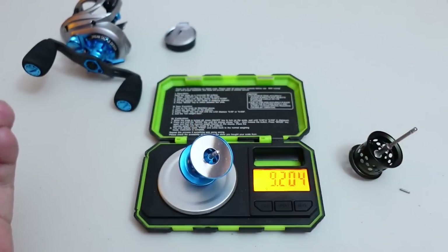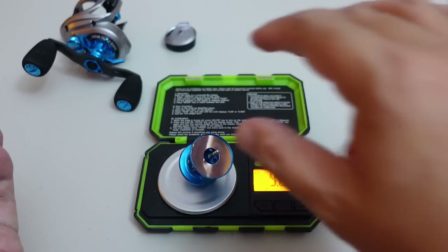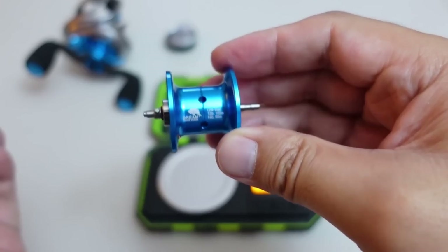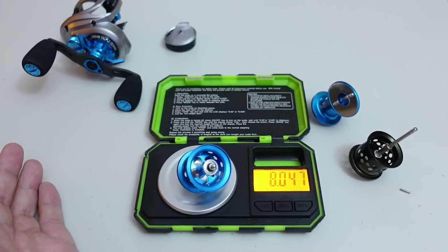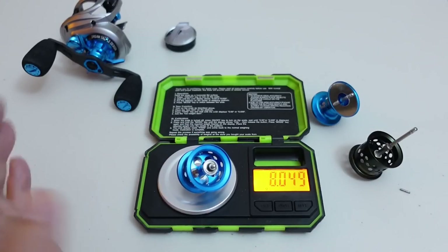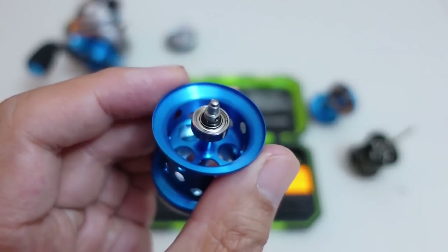I'm going to go ahead and weigh the deeper spool — 9.2 grams with bearing. I'm pretty sure it's the same weight as the red spool, so without the bearing you're looking at about 8 grams on the dot, and with this spool you're probably looking at mid to high 6 grams without the bearing.